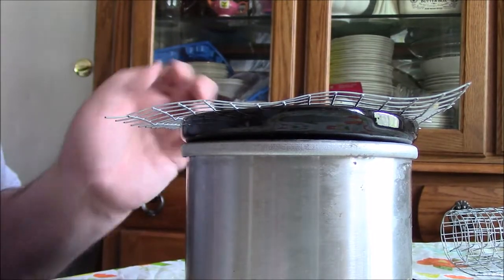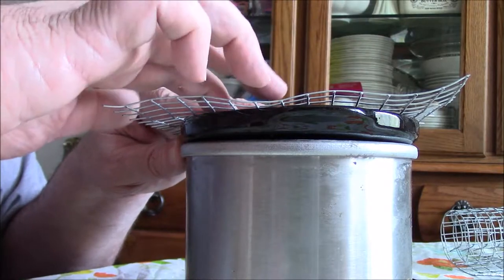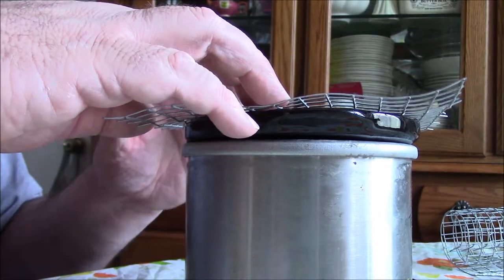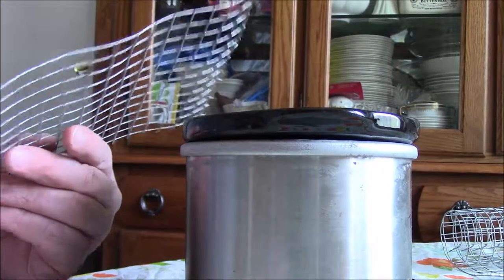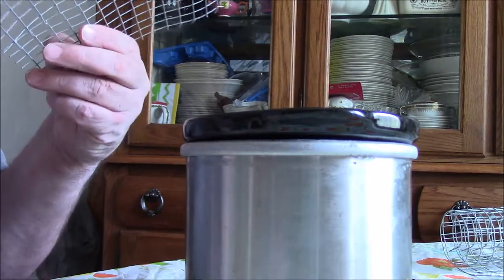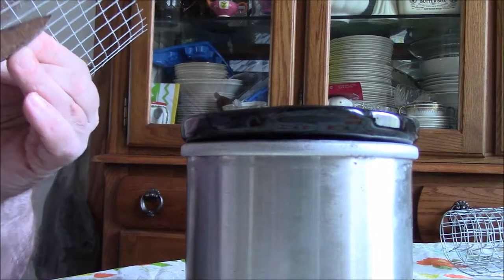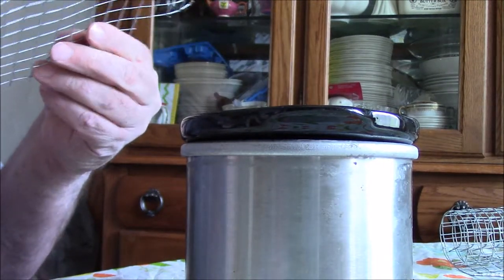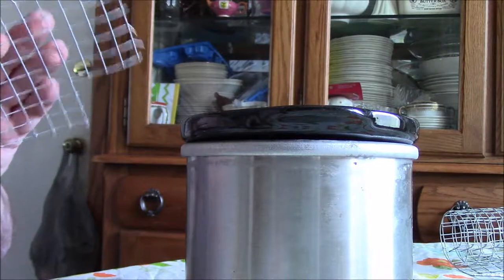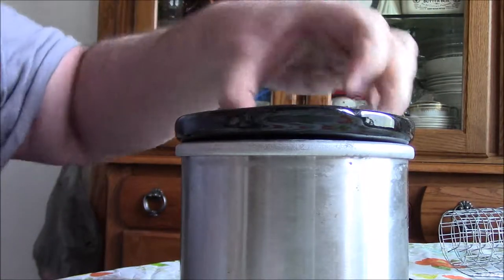I'm going to go ahead and try to cut the corners off. Let's see — one, two, three, four. It looks like if I go in four on all four corners, that might be the ticket. So we go up four and bend these down.